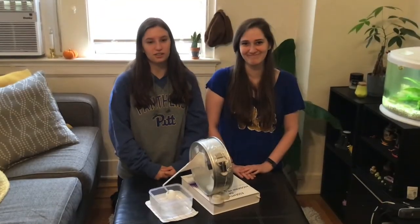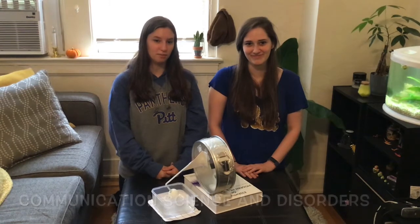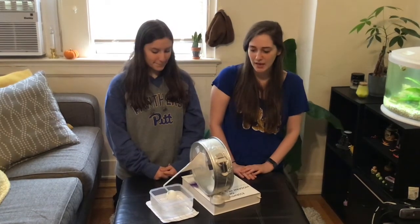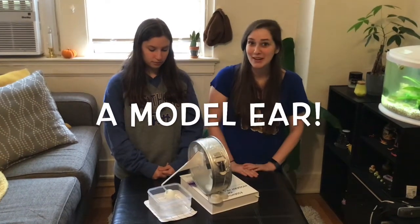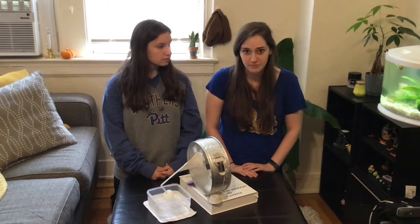Hi, we are graduate students at the University of Pittsburgh in the Communication Sciences and Disorders department studying audiology, which is how the ear works and how you hear sound. So today we're going to be making a model ear — this may not look like an ear, but there's a lot going on behind the scenes which is what we're going to discover today.